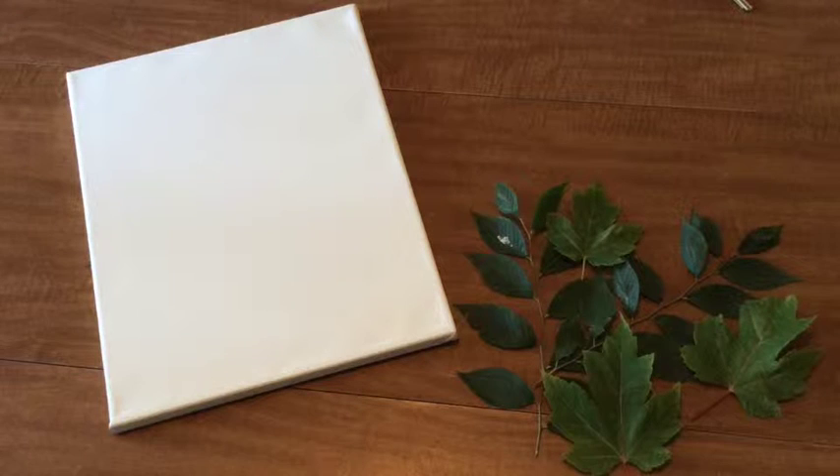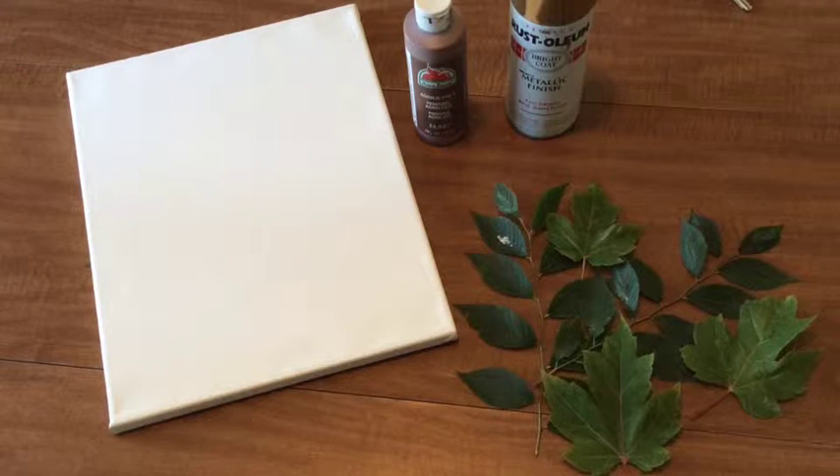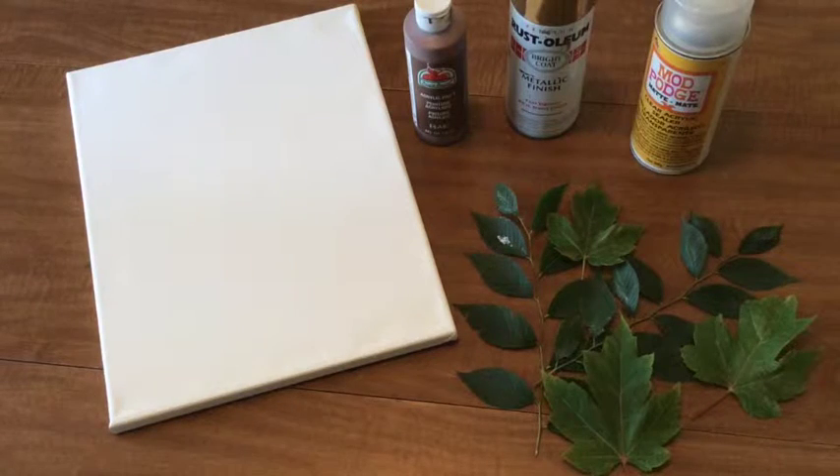Here's what you'll need for this week's project: one canvas — choose any size you'd like; leaves — snip them off further down on the stem so you have several leaves to work with; acrylic paint for the base layer in any color; and spray paint for the top layer in any color. You'll also need spray adhesive and a paint brush.